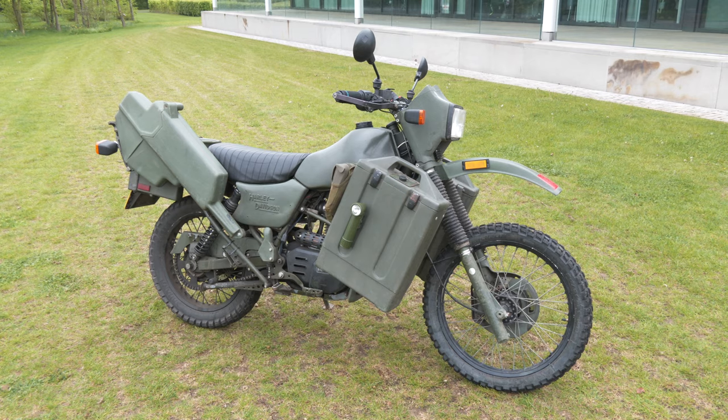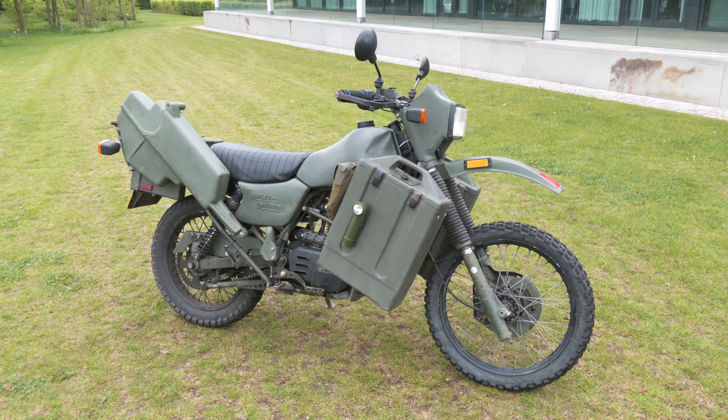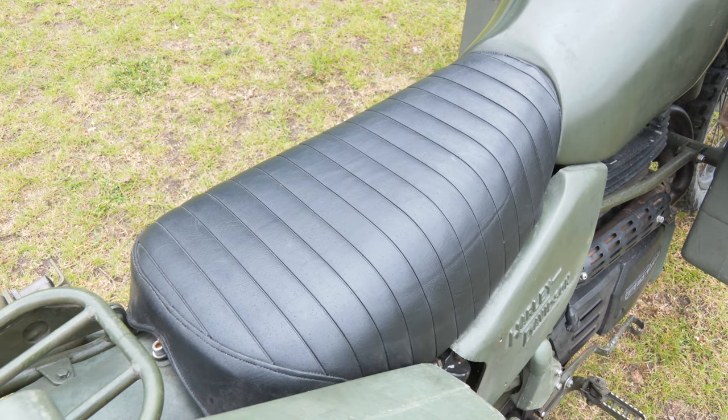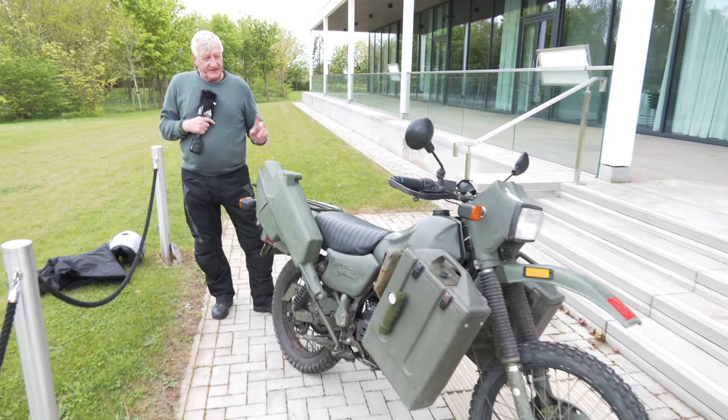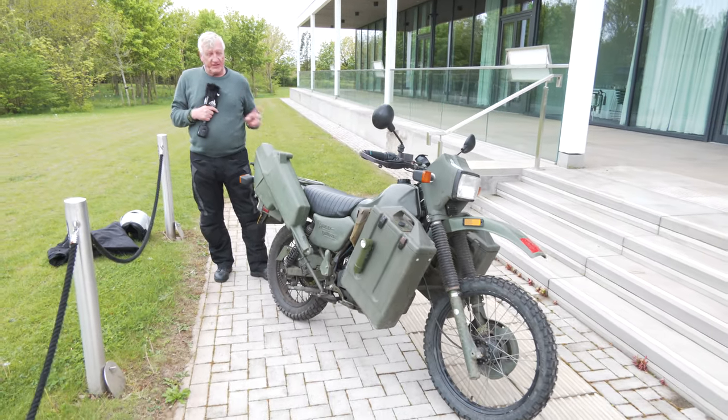There's a fire extinguisher — that would have been unit issued; some have them, some don't. There's a centre stand and a side stand, which is a very unique feature about these bikes. You can actually stand it on three legs and change the back wheel.